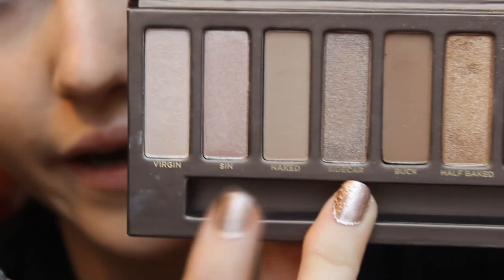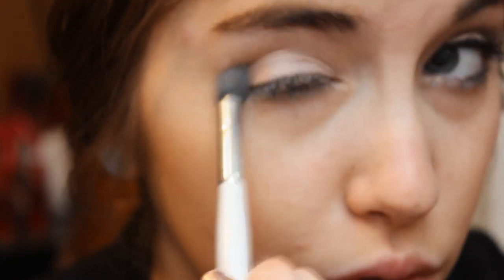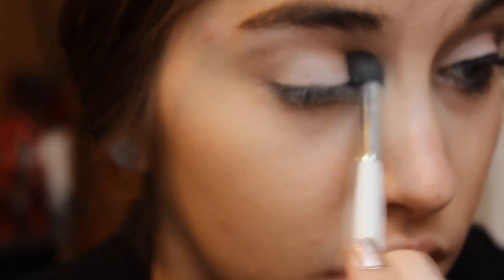Then I'm going to take the Naked Palette by Urban Decay and a crease brush from Sonia Kashuk, and I'm taking the shade Naked, which is a matte blending color. This is going to act as our best friend color for the crease. I'm just going to lightly dust this in a windshield wiper motion into the crease, which will give some shading and dimension to the eyes instead of just using two different colors.